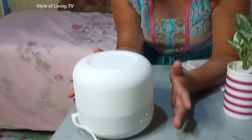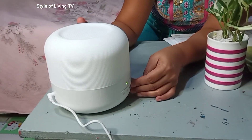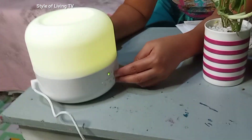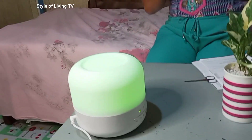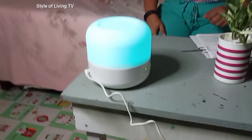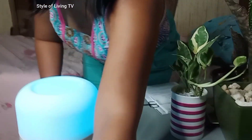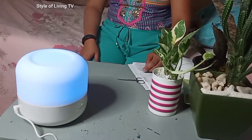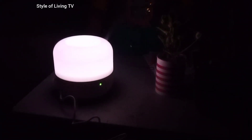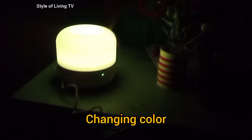This has several features that you will be surprised when you find out. One of the many features of this humidifier is the changing color it has. See? Imagine if your diffuser has different colors — it won't be so boring.